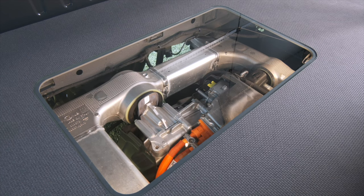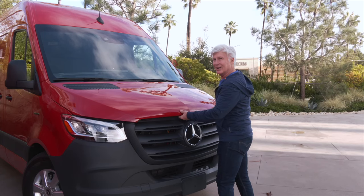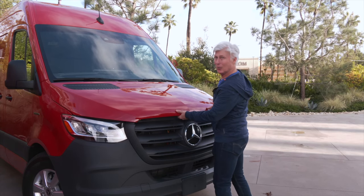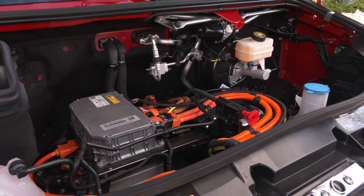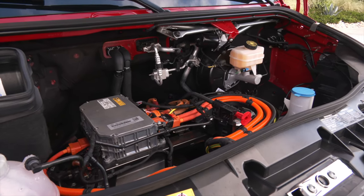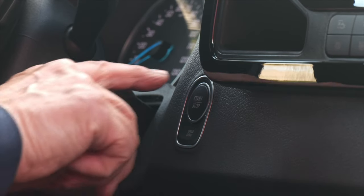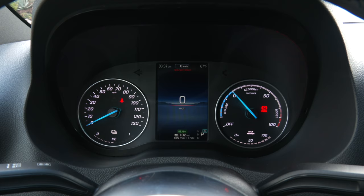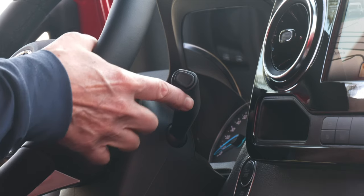The eSprinter is rear-drive only. The architecture is effectively the same as the diesel version. You know, they could put a frunk in here, but this is a delivery van. Many fleets will have both diesel and EV versions, so there's no learning curve for delivery drivers. It fires up like any Sprinter — only silently — and drivers will recognize the transmission selector from Mercedes cars and SUVs.